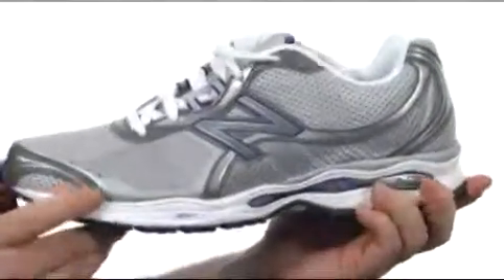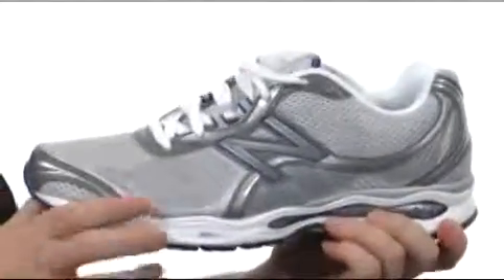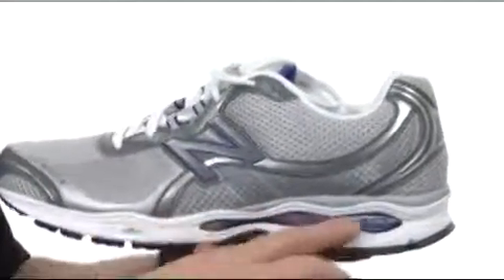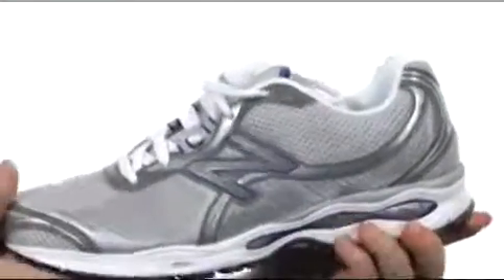Check out this midsole — it uses an EVA cushioning that's 30% lighter than the competitor's EVA. And you have an N2 cushioning system inside that to give you another low profile cushioning system.